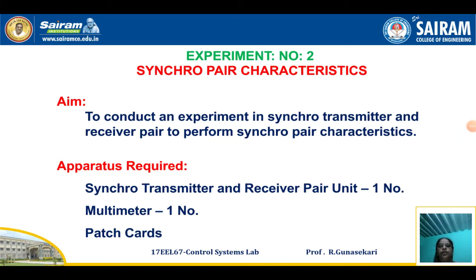Dear Student, I will now explain the Synchro Transmitter Receiver Pair Characteristics. The aim is to conduct an experiment on the Synchro Transmitter and Receiver Pair, to draw the Synchro Pair Characteristics. Apparatus required: Synchro Transmitter and Receiver Pair Unit (1 No.), Multimeter (1 No.), and Patch Cards.